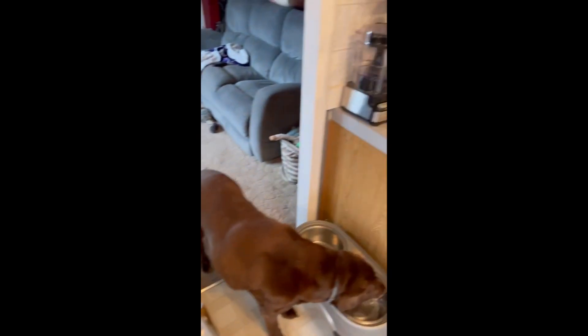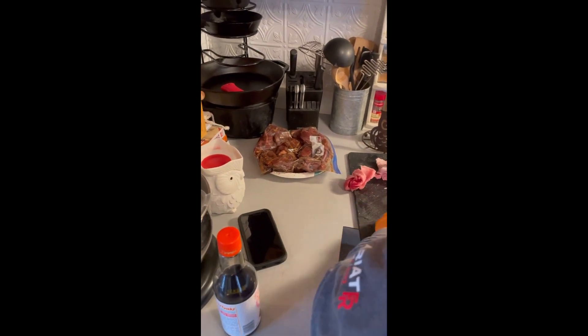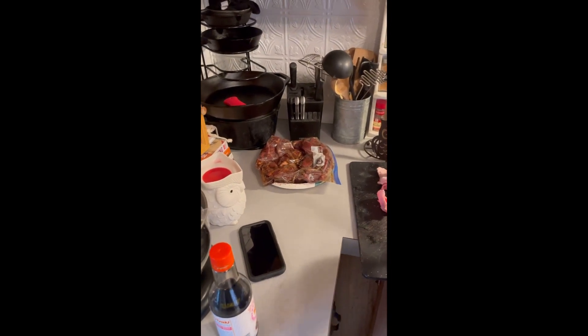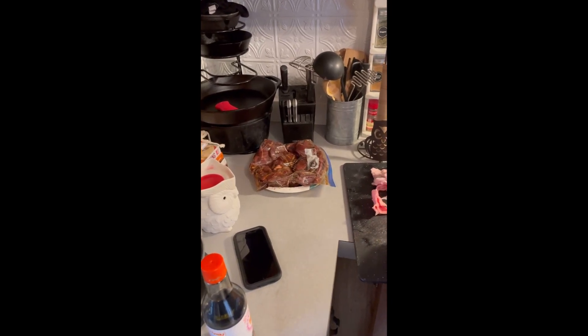There's Worcestershire sauce — not soy sauce, teriyaki sauce. Maple syrup — four tablespoons of maple syrup.